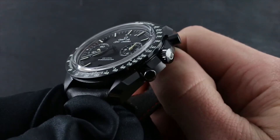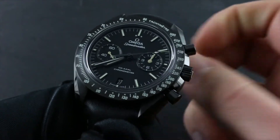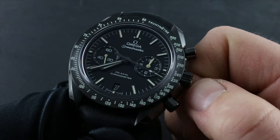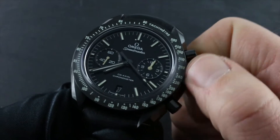This watch, 44.25 millimeters in black ceramic, is an automatic winder. The watch can be manually wound even though it has a case-back winding mass. Take the crown in its first position, flush to the case, and wind it in a clockwise direction.